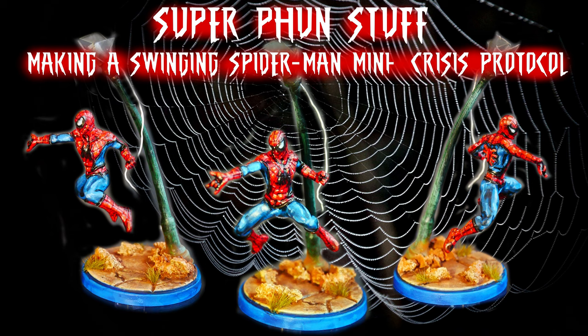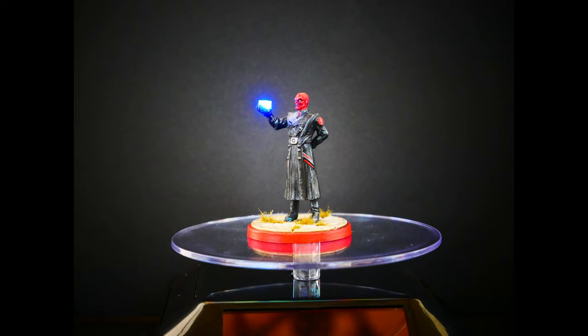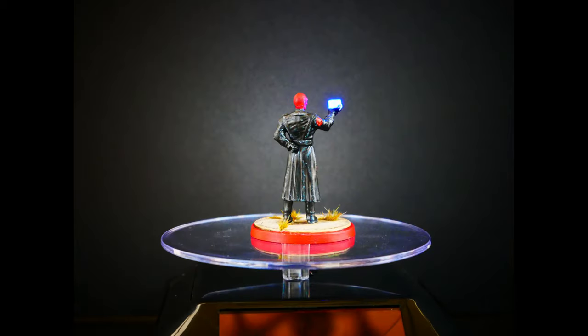In this video we go back to creating Crisis Protocol Minis that don't suck. Last time we took the Red Skull Mini and gave it a glowing Tesseract. The original mini was a pretty lackluster mini, but adding real glowing effects spiced things up.